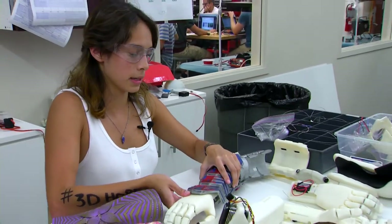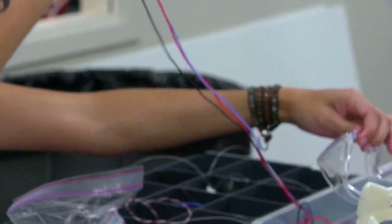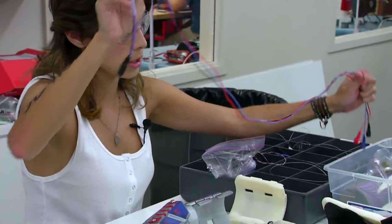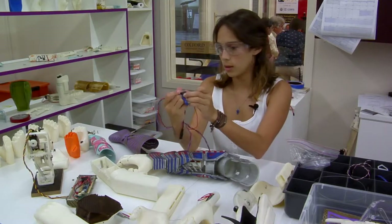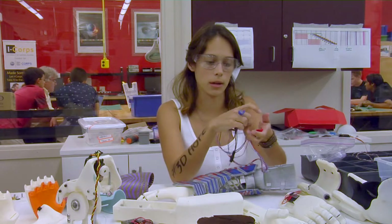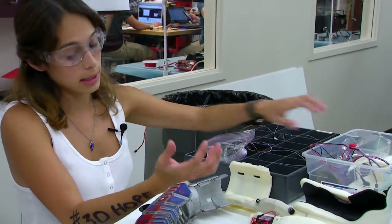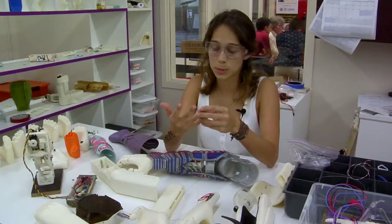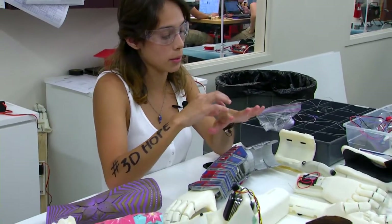Once they're fitted, we have sensors placed on the forearm of the child — all they do is flex. They're placed here, here, and on their elbow, depending on the length of their arm. We had one child who didn't need a complete arm — he just needed specific fingers, so only the hand was printed.